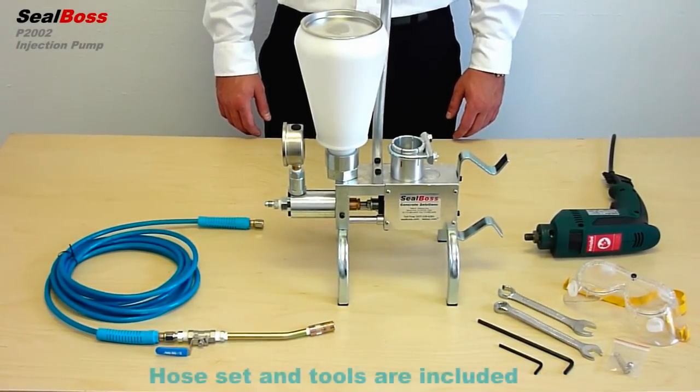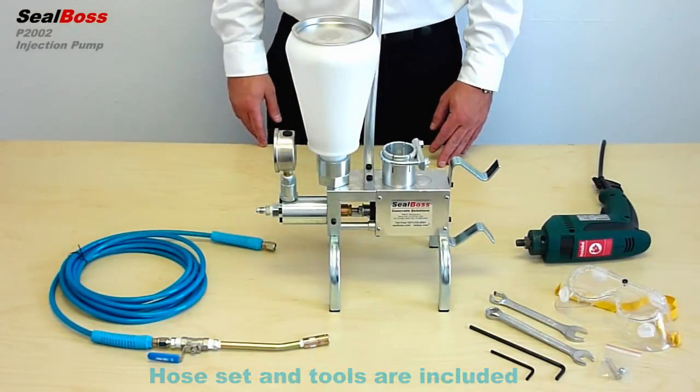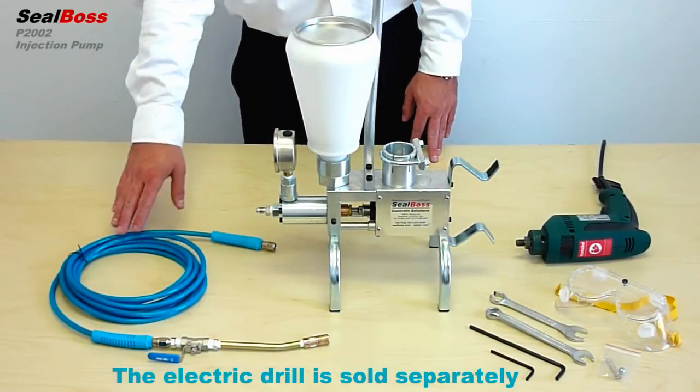The complete set includes the pump, goggles and repair tools, and the hose set with shutoff valve and connector.